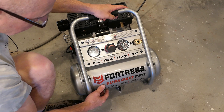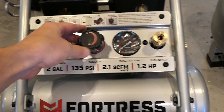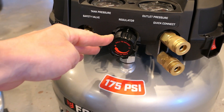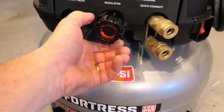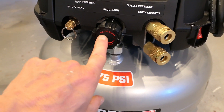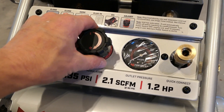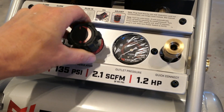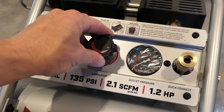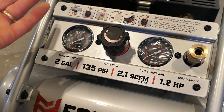About the regulator handle issue I had — on every compressor I've used, there's a regulator adjustment where you push or pull to lock it so it doesn't accidentally change. The pancake compressor works that way — it literally says 'pull to adjust, push to lock.' I assumed this one was the same, but it isn't. There's an extra handle on top that doesn't lock — it just moves freely. That's a slight downside and a bit odd, but once you're aware of it, it's not a big deal.